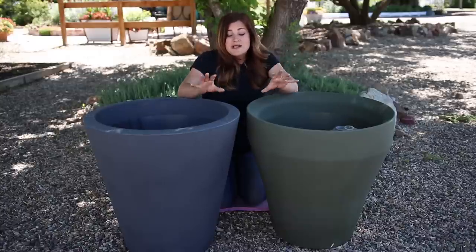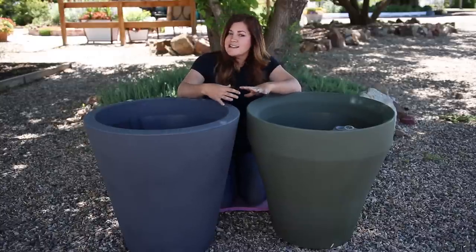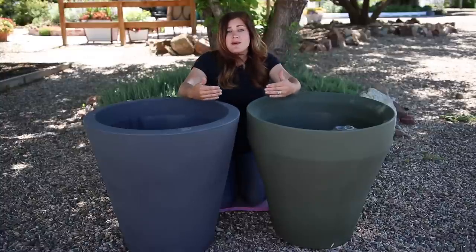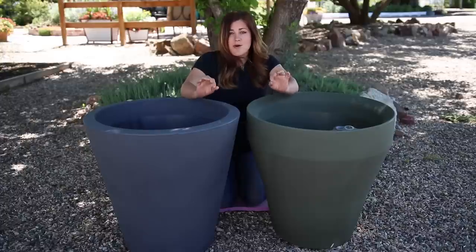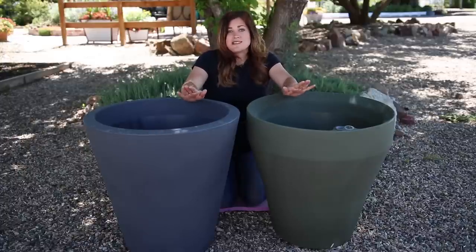So I really want to make an effort to switch a lot of my stuff in my garden over to more self-watering, more self-sustaining things, because right now I spend about one to two hours every single day watering. And if I can save some time, I mean you cannot put a price on that.